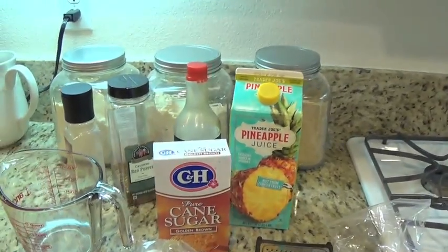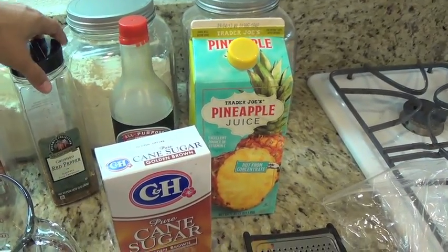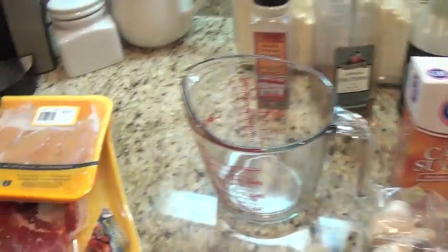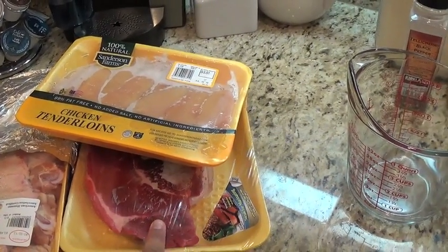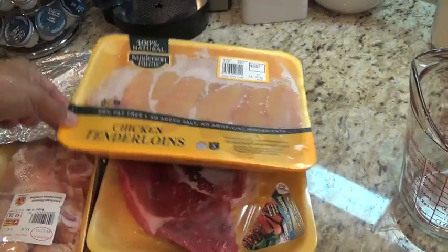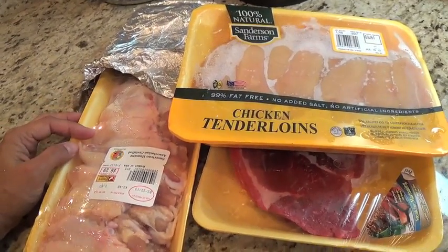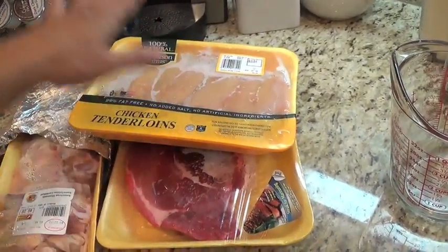Aloha friends, it's me again! I hope you guys are having a wonderful start to the weekend. I wanted to share my Hawaiian barbecue marinade recipe. What I have here is a steak — hubby loves steak — so I'm going to use one packet of steak that I opened last week. I also have some chicken wings and chicken tenderloins.